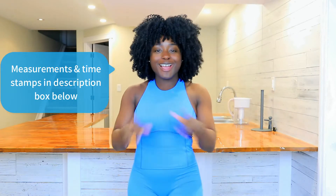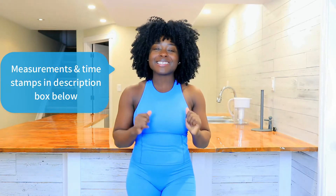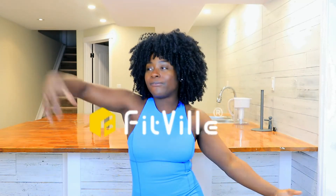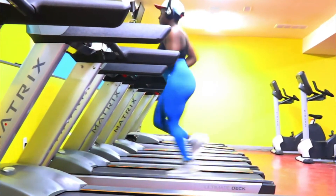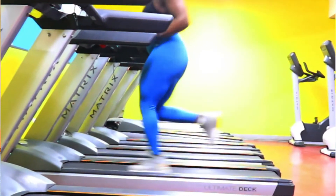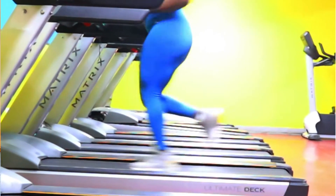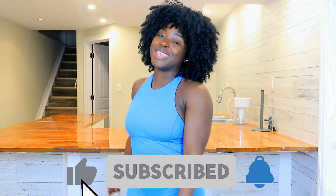If you're looking for my measurements, they're down in the description box below, so definitely make sure to check them out. This entire video is timestamped for your convenience. At the beginning of this video, I want to mention that today's sponsor is Fitville shoes and we will be talking about them later on in the video. So if you're looking for a comfortable pair of running or walking shoes, snow boots, or hiking shoes, definitely stick around for that part. Don't forget to like and subscribe if you haven't already. And now let's get on with this review.